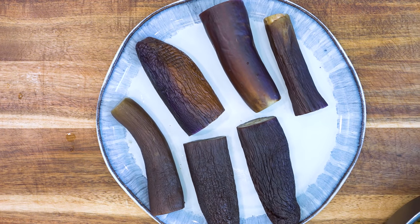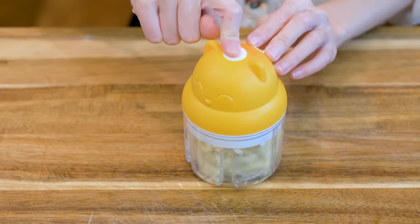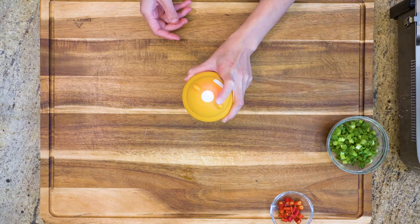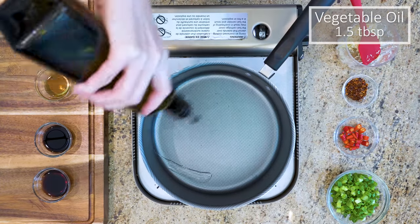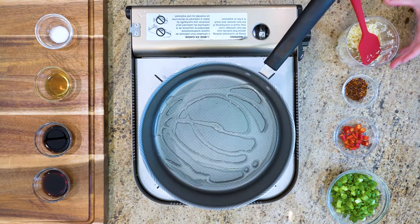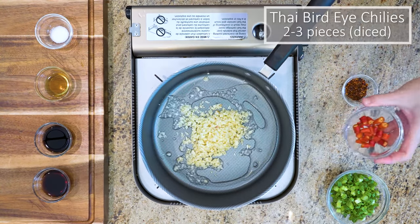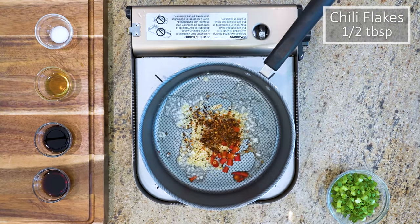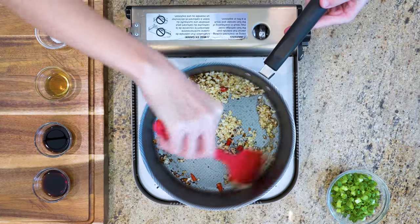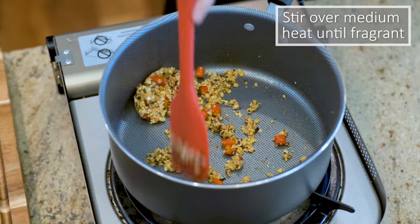While waiting for the eggplant to cool, we can make the garlic sauce. 10 cloves of garlic. I love this little cordless blender — perfect to process a small amount of ingredients. It chops the garlic in about 10 seconds. Add a drizzle of vegetable oil to a sauce pot along with the chopped garlic. A few Thai bird-eye chilies, roughly diced, and half a tablespoon of chili flake. If you don't eat spicy food, you can skip both the Thai bird-eye chilies and the chili flake. Stir them over medium heat until the garlic is nice and fragrant.